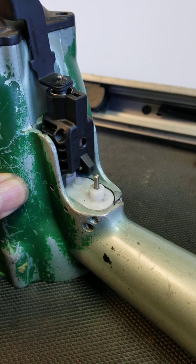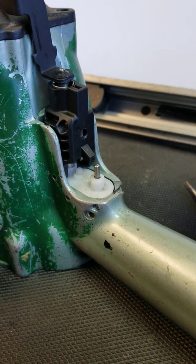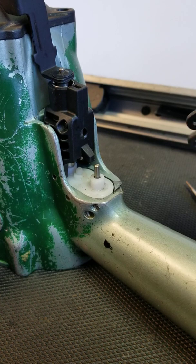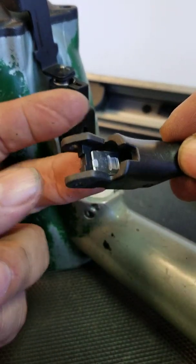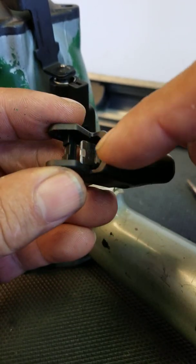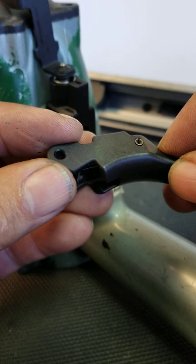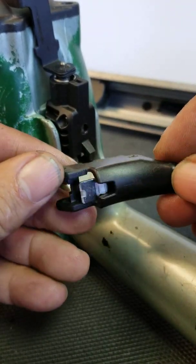One other thing when troubleshooting the tool: if the tool does not engage, if it doesn't cycle, sometimes this plate on the end underneath here may get really worn — it may get dimples in there to where the plate will not engage the plunger enough to make it cycle.